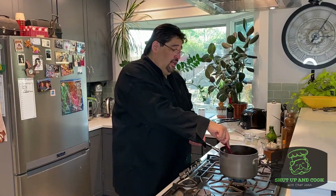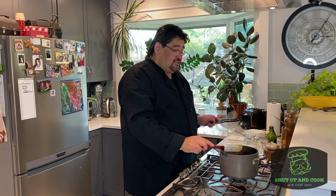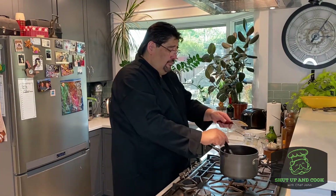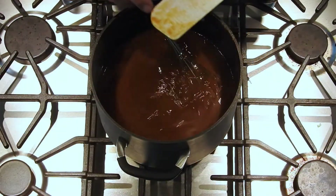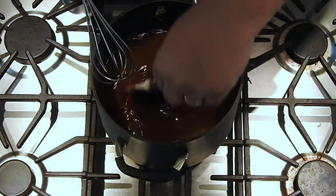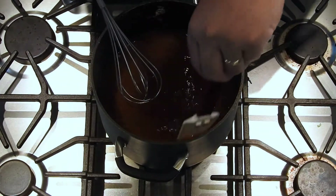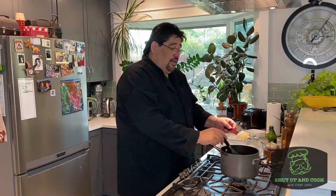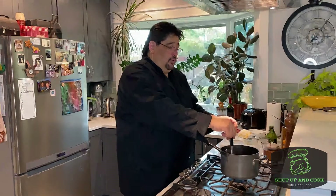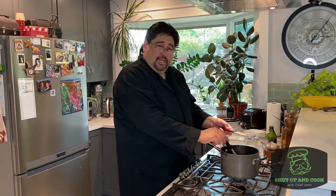We've got everything in and we're stirring. When working with a roux, you want to use both a spatula and a whisk. The whisk will mix everything, but it won't get the flour at the bottom. So use the spatula occasionally to hit the bottom, making sure it's all combined with your sauce. If you've ever made gravy and found lumps at the bottom, this will solve that. We're going to do this until it reduces and thickens.